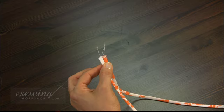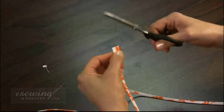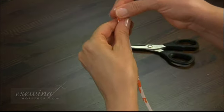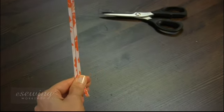Hold both straps with the seams facing each other. Trim the top of both straps. Then run your hand down both pieces and trim both ends to make the straps the same length.